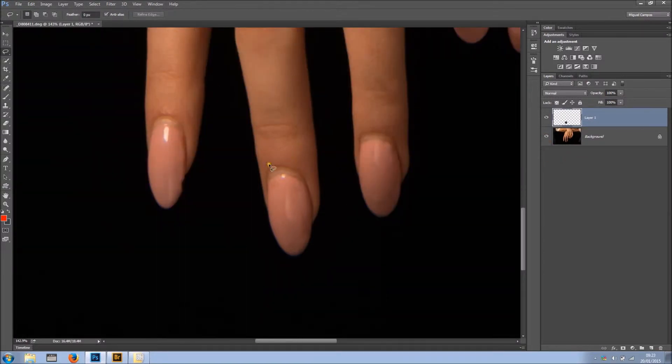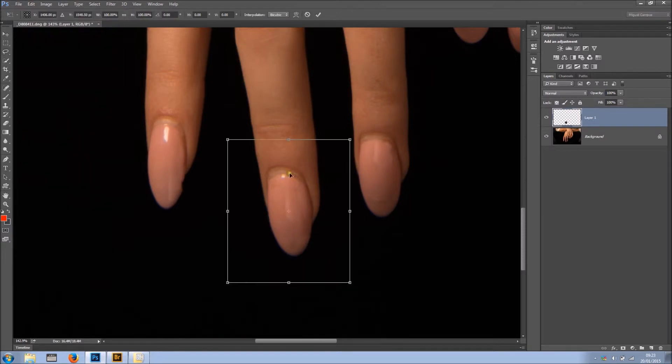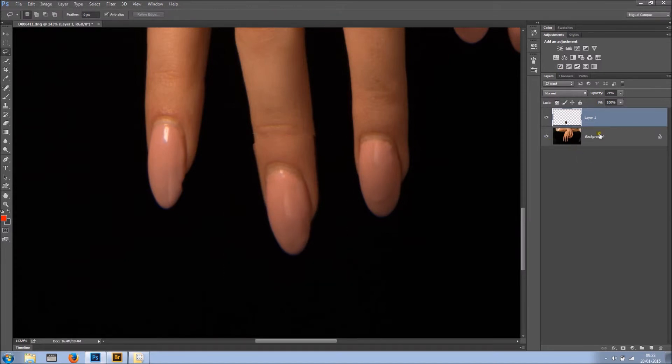Now I want to move this slightly, so what I'm going to do is free transform it. I want to drop the opacity so I can see what I'm doing, and bring it to something like this. I know it doesn't look right just yet, but it will look fine. So back to 100% opacity.